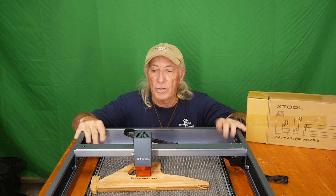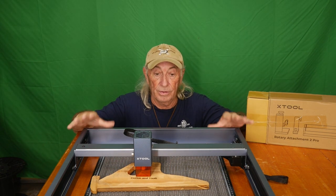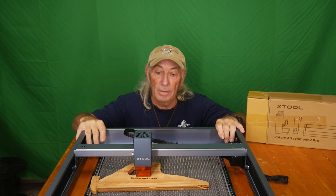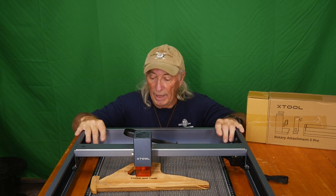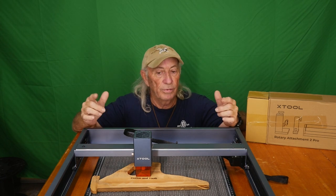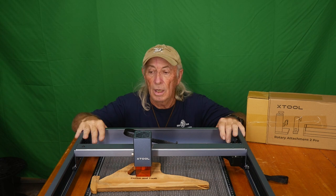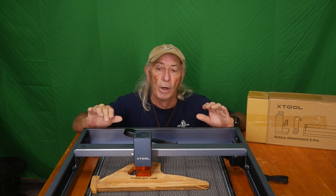Howdy folks, last week we did the X-Tool - my favorite laser engraver machine right now. I'm really liking it. They have a really nice software package that you can download for free at X-Tool that will run this machine for you. It's kind of basic but it just makes life so much easier.